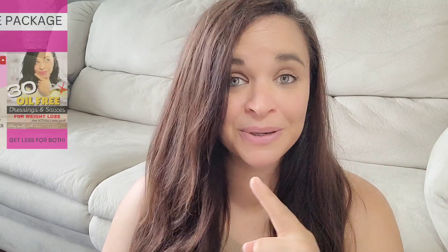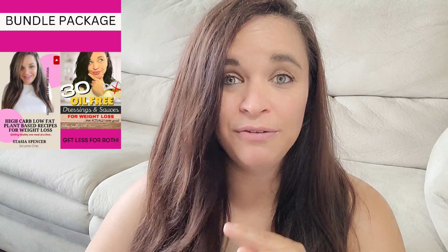Before we jump into that, if you are in need of some more oil-free recipes — potato recipes included — maybe because you are on a weight loss journey or just need some more inspiration, I have good news. Right now I am running a summer special on all of my weight loss recipe ebooks. They are all only five bucks, including a bundle package with over 80 oil-free recipes. The link is in my description box below.